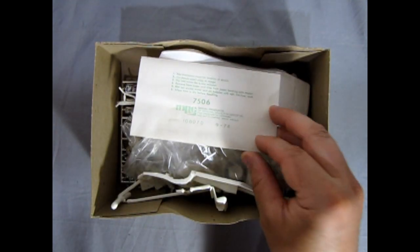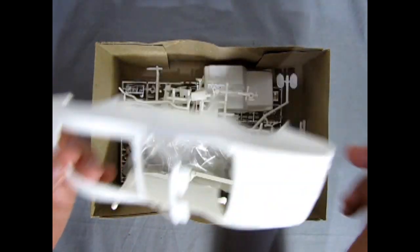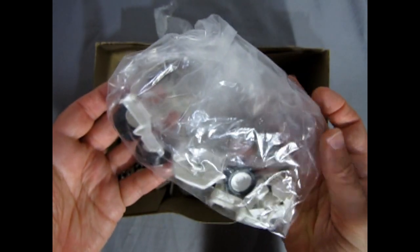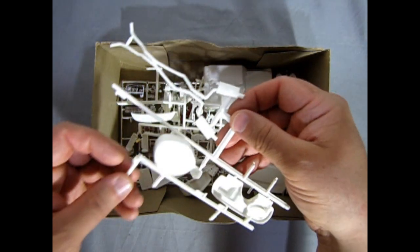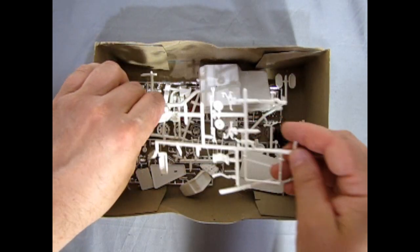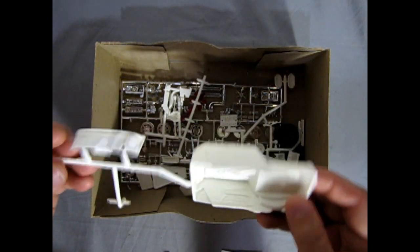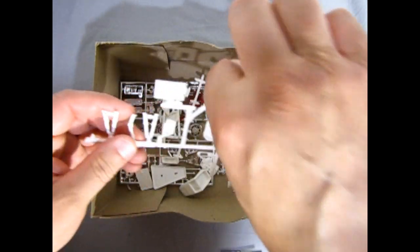Now here we have our instruction sheet that came with the kit as well as our decal sheet which we'll take a look at toward the end. Then we've got all our white components like the body, the chassis, and front nose. This is an old kit, so somebody had obviously taken a look at it before. Doesn't this look very much like the AMT 75 Corvette we looked at a while ago? However, there are some major changes to the kit, but you can see where the roots of the model came from.